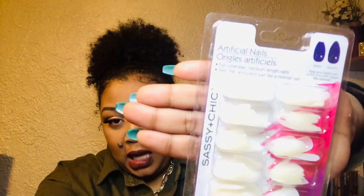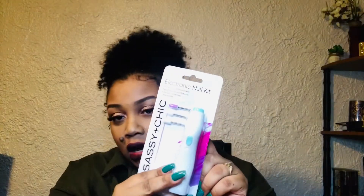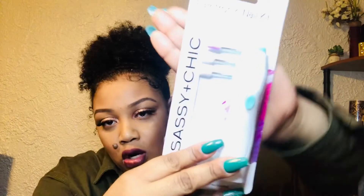They have these artificial nails — coffin or stiletto — and they're so cute! You get 100 of them, 50 of each style. I thought this would be fun for my niece when she comes over so she can do her nails. I also picked up an electric nail kit for her in turquoise.